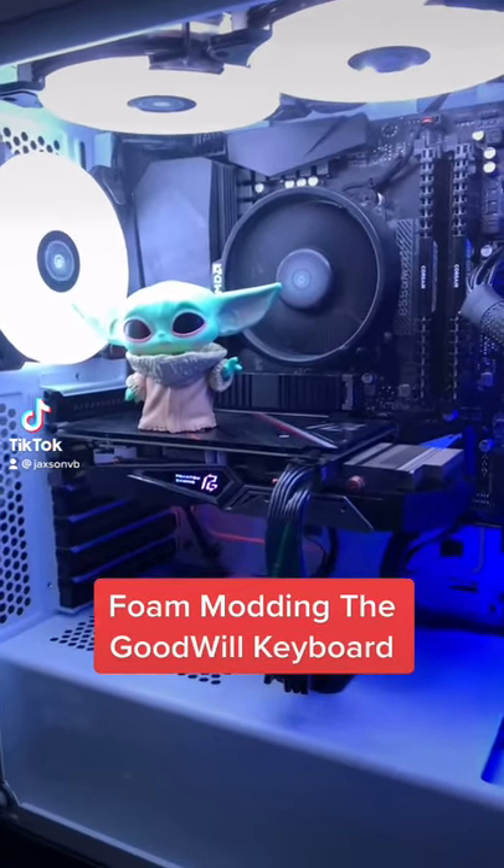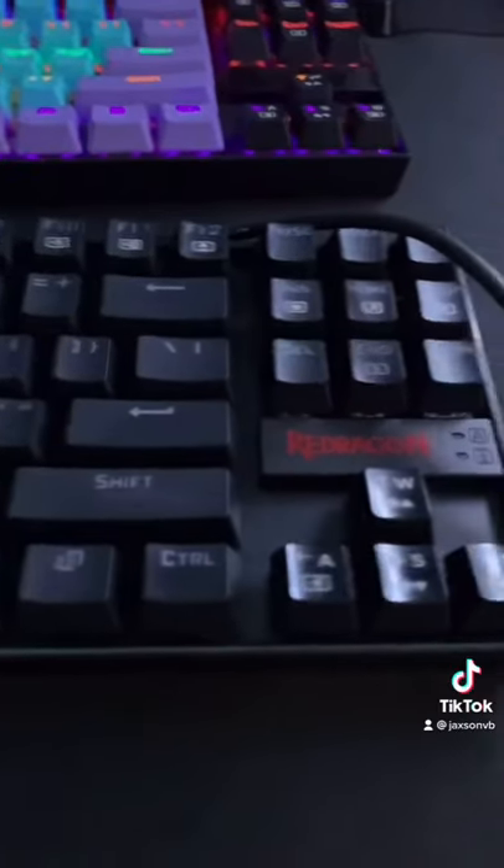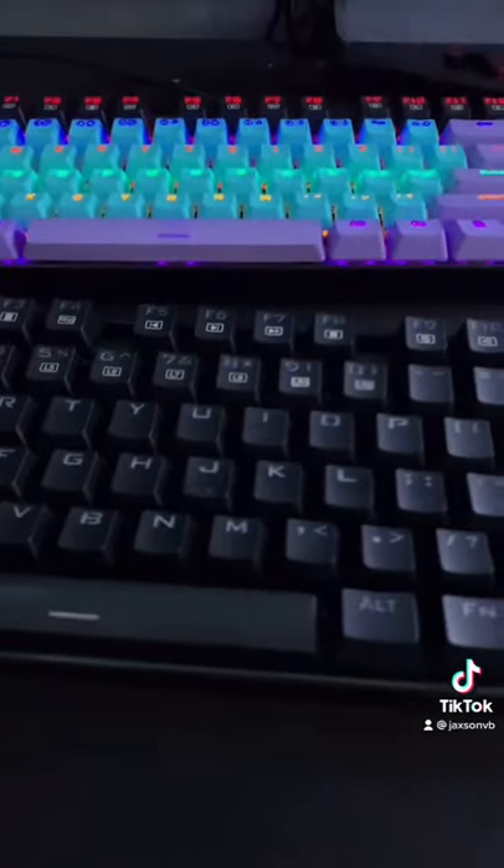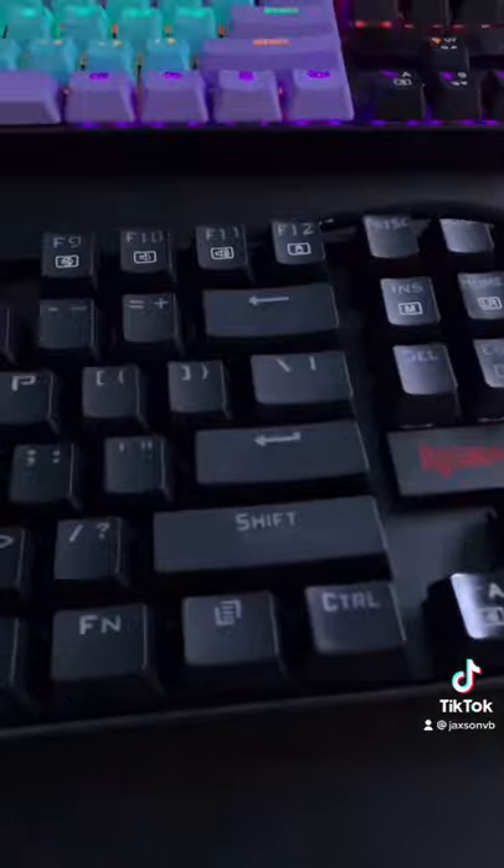Today I was messing around with the keyboard I got yesterday — it's this Red Dragon K552. I bought it at Goodwill, and after I fixed and cleaned it, I noticed it sounds pretty hollow. So I'm gonna foam mod this thing. There's some old foam that used to be from my keyboard, and it's the same board, so it'll work great.